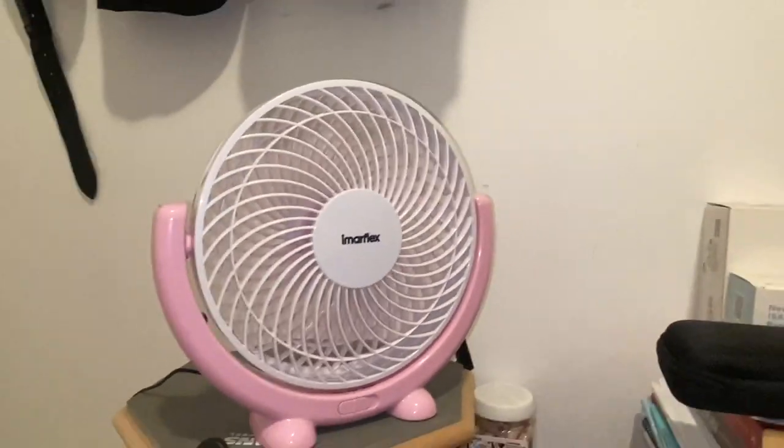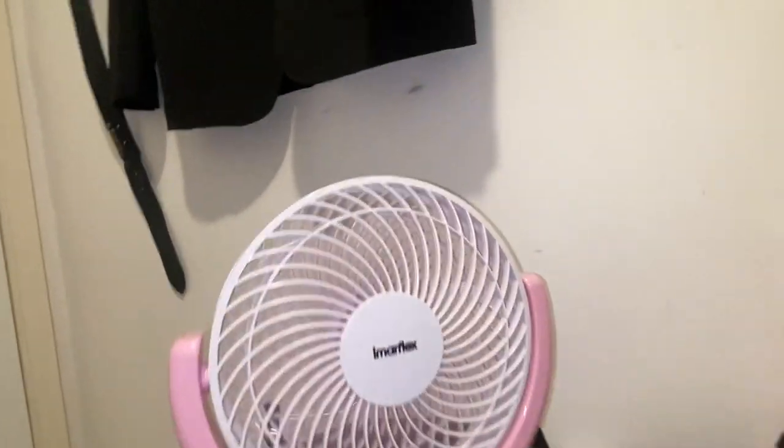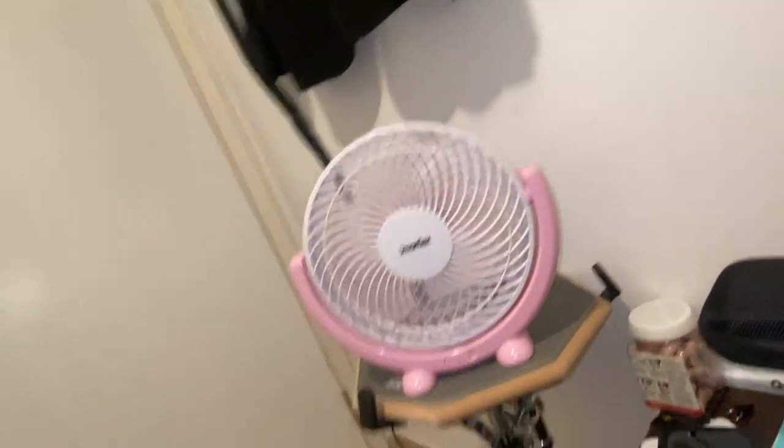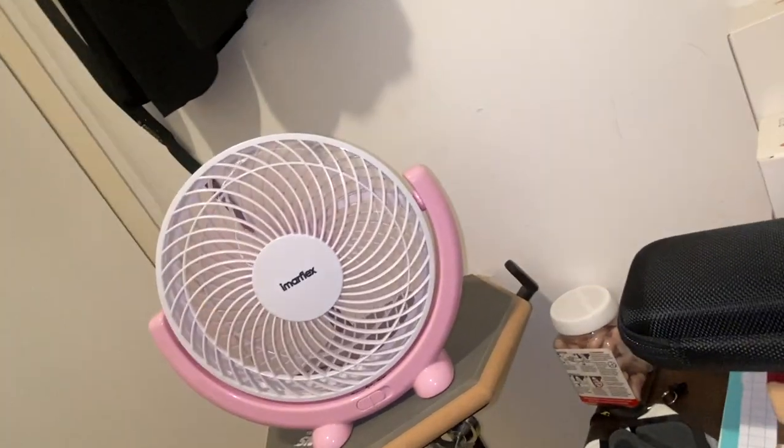I suspect this unfortunately is a brushed DC motor. I'm not quite sure, but I've heard some of these make the sound that an older brushed DC motor might make.